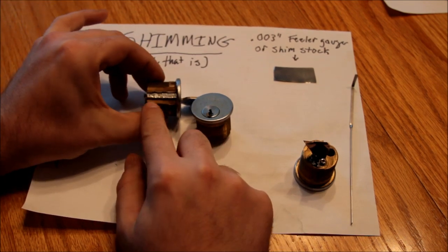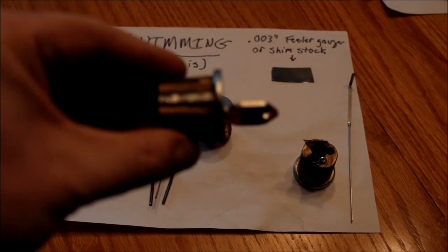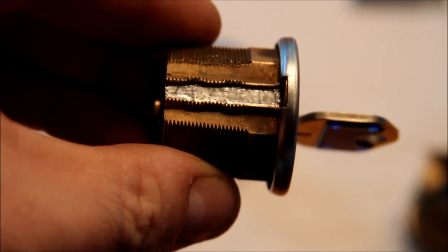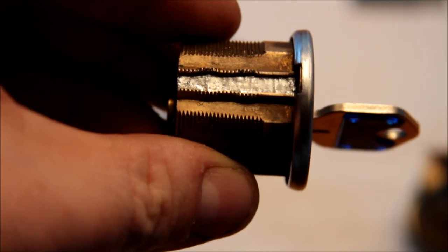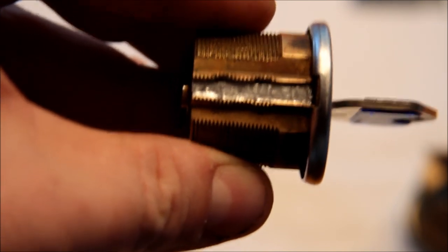My first attempt involved removing — as you can see, I butchered the little brass strip at the top using a screwdriver and vice grips and so forth. I decided that wasn't really very nice to do to the lock, and I had a little bit of trouble getting that to stay back in there.